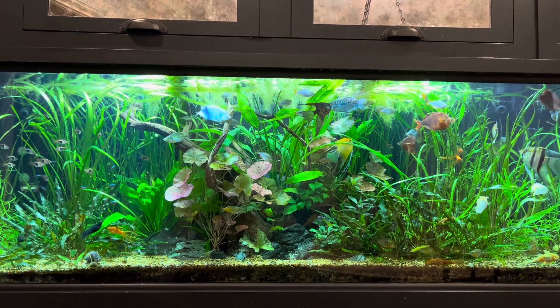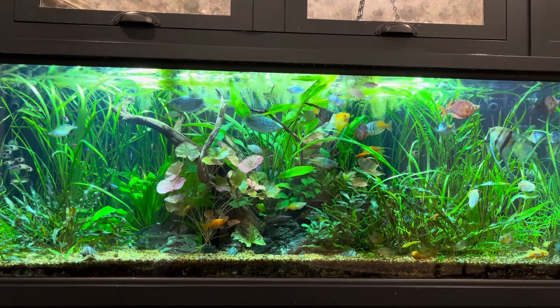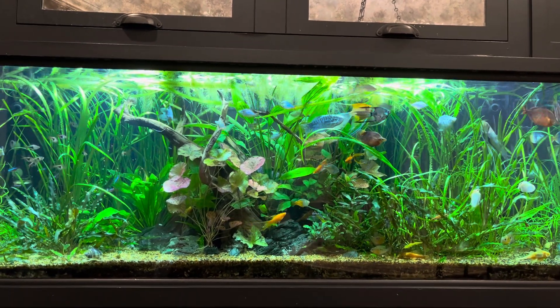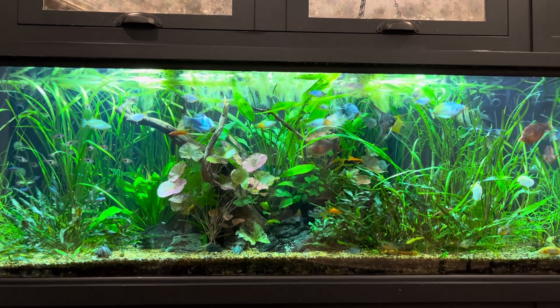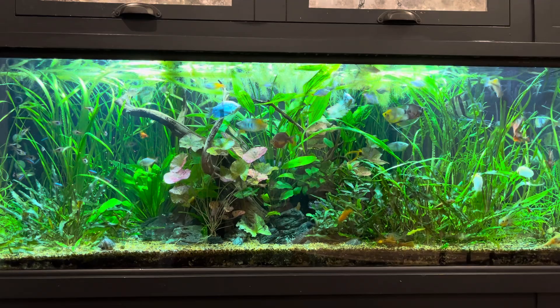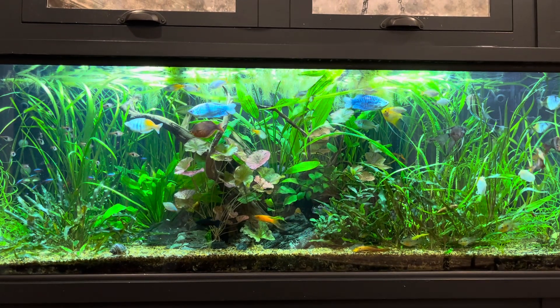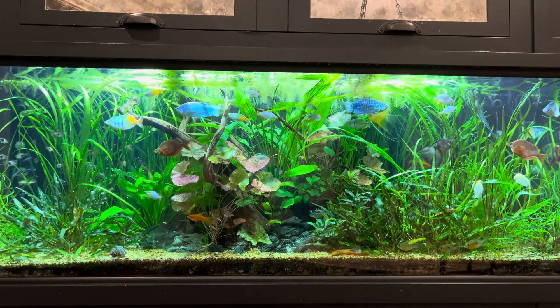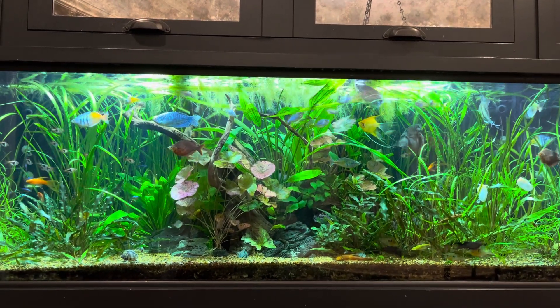Hello everyone and welcome to Lush and Salty Aquariums. My name is Stefan. Thank you for coming to my channel and supporting me in this fabulous hobby. We're in front of my 135 gallon freshwater display tank. It is the crown jewel in my home — not in the fish room per se, just around the corner in the dining room so the whole family can enjoy it.